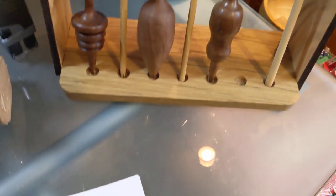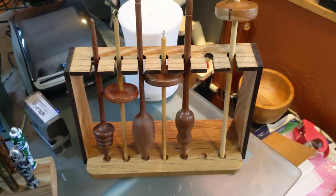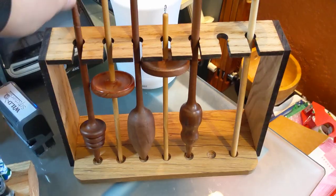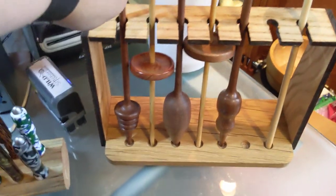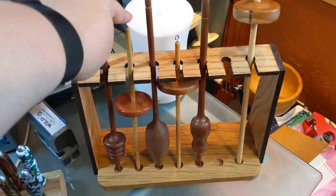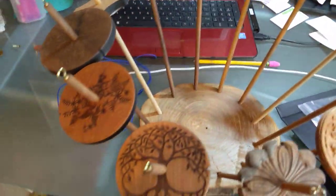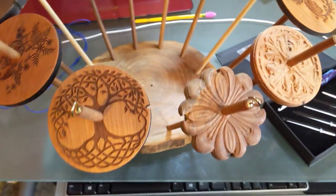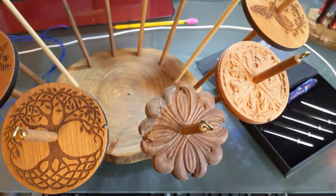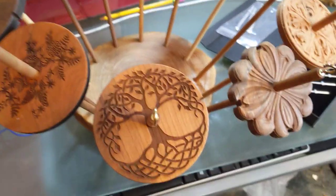First thing I'll show you here is some of our supported spindles and our drop spindles. Supported spindles are great — they spin wonderfully. They're not too heavy, but not too light. We have a wonderful mid-whirl spindle here for cotton spinning. This is a very lightweight half-ounce spindle. For drop spindles, we have these gorgeous ones, which are anywhere between about one and a quarter ounces and two ounces. Perfect for beginners, and they work great for those who have been spinning for a while.